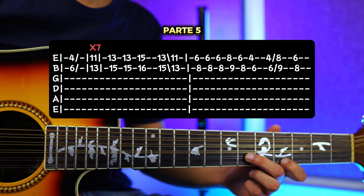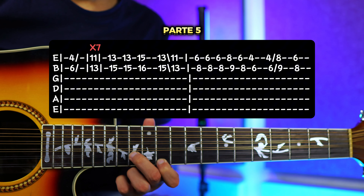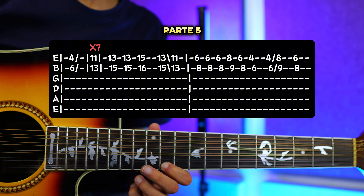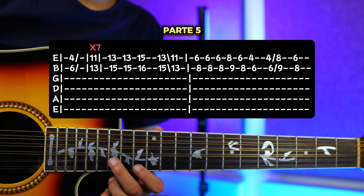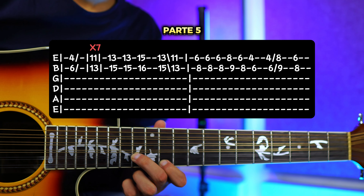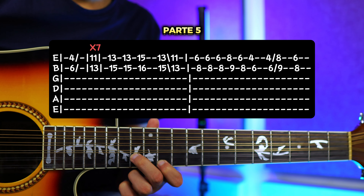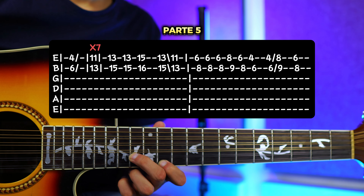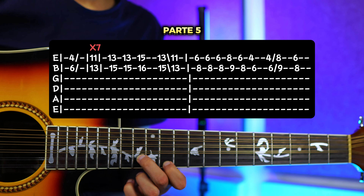Para la parte 5 vamos a repetir casi el mismo concepto, casi lo mismito que hemos estado haciendo. Nos vamos a ir al traste número 4 y traste número 6 de la primera y segunda cuerda, vamos a tocar una vez y vamos a resbalar hacia el 11 y 13. Vamos a tocar ahí 7 veces más o menos. Y luego vas a tocar 2 veces en el 13 y 15. Y luego te vas al 15 y 16, tocas una vez. Vuelves a bajar al 13 y 15, tocas una vez y resbalas hacia el 11 y 13. Entonces lo vuelvo a repetir, y voy a hacer más rápido para que lo veas.